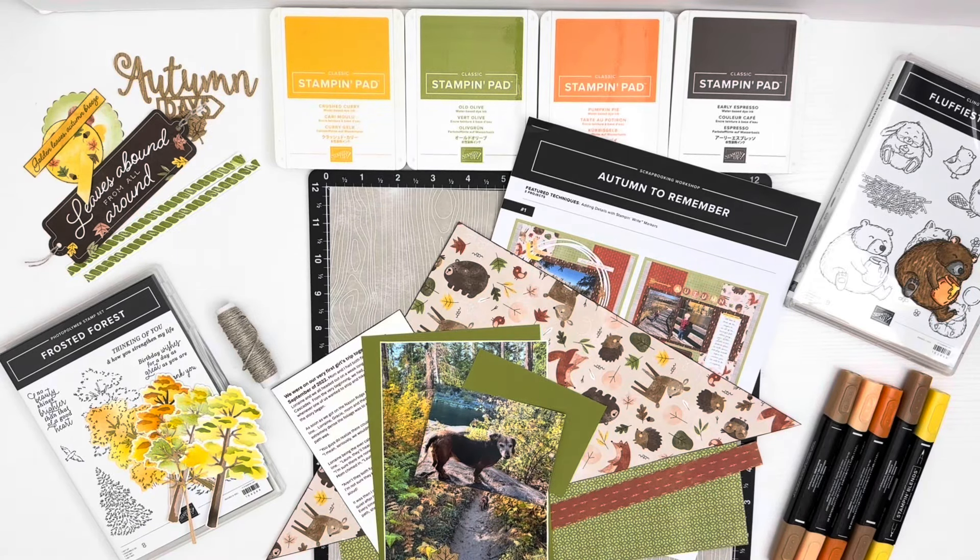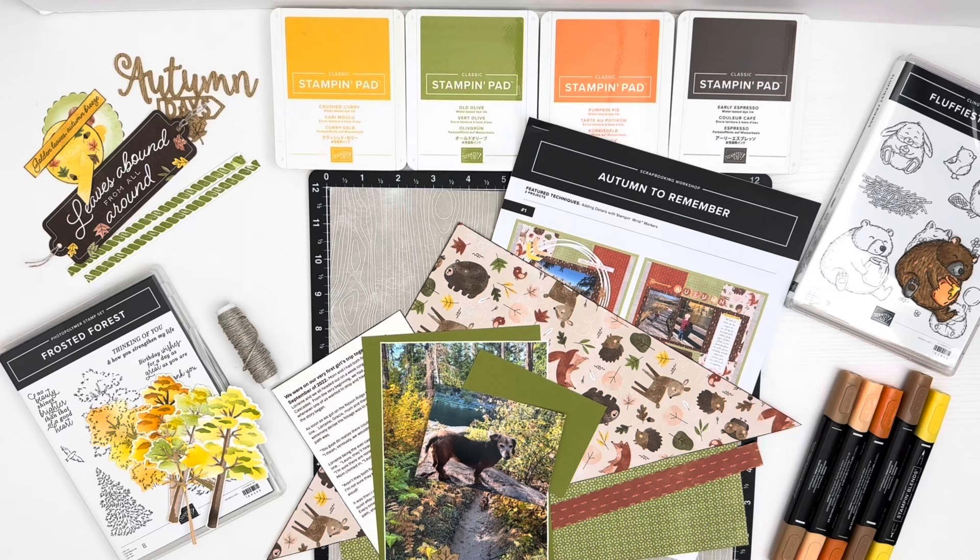Well, hey there, my friends. Welcome to my channel, Ink and Whimsy. I'm Laura Daniels, and I'm so glad you decided to spend a bit of your afternoon or morning with me. Today, we're going to be doing page one of a double page 12 by 12 layout featuring the Autumn to Remember scrapbooking kit by Stampin' Up, and I have such a funny story to tell you about my mom. I hope you'll stick around to hear it because I really think it's going to brighten your day and make you laugh. All right, so we're going to get started.